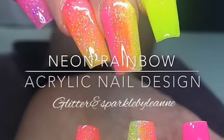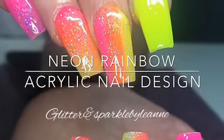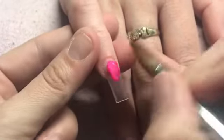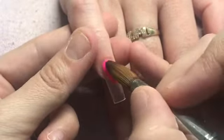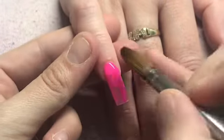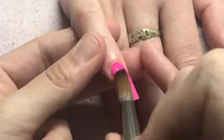Hi everyone and welcome back. I'll just quickly jump in before I start my clients today just to show you this neon set that I did last week. All the nails have been prepped and primed and I've gone in with the clear base already.